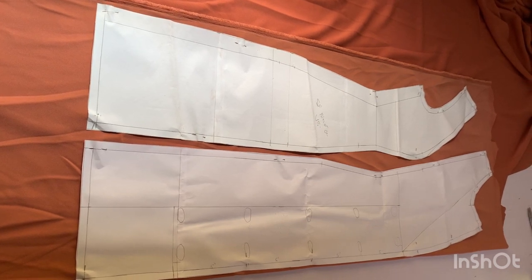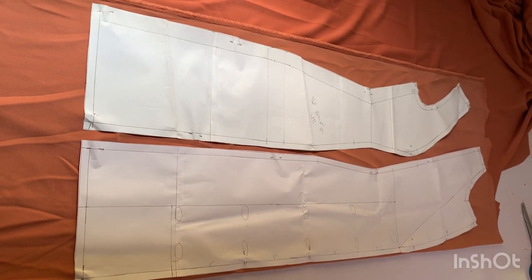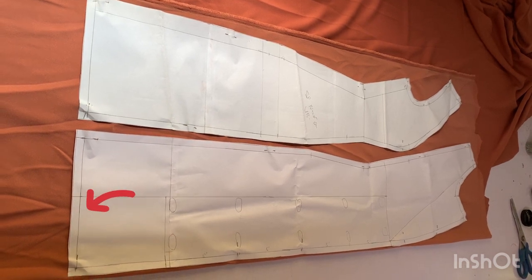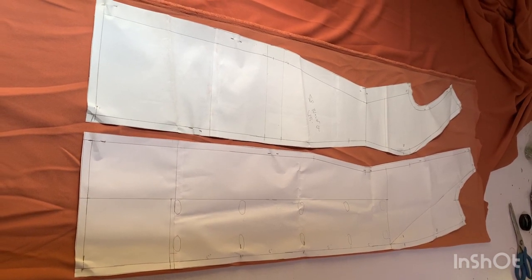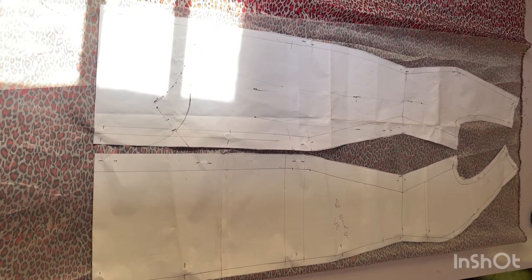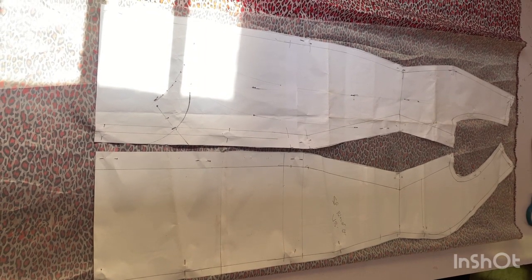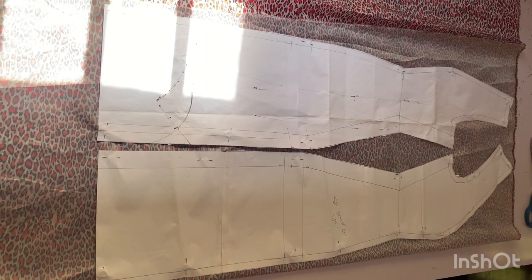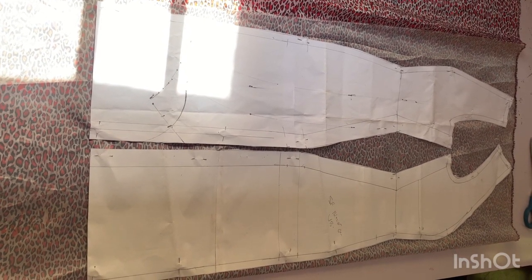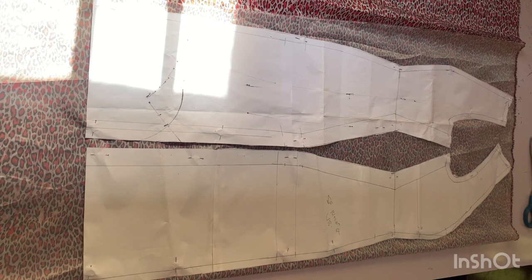After that, you are going to use this pattern to cut out your lining. Before you use this pattern to cut out your lining, you are going to fold in this half inch you are seeing on the hem of the pattern — it's very important. I placed my side back and my side front on my suit lining to cut out two pieces each. You will notice the center front is not here; I'm going to use that center front to cut out the main material.